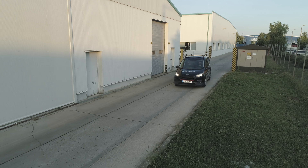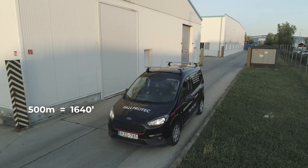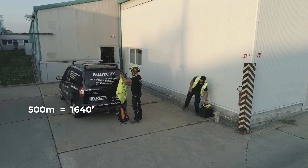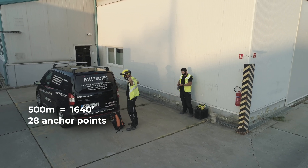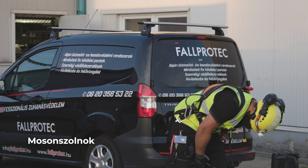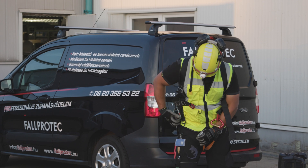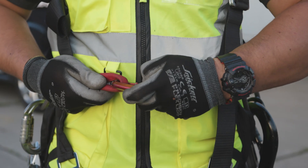FallProtect's branch office in Hungary has installed 500 metres of Securope on cold deck with 28 complementary fall arrest anchor points in a factory in Mosonmagyaróvár, Hungary. The installers must wear the correct PPE, such as a fall arrest harness, helmet, lanyards, and gloves.